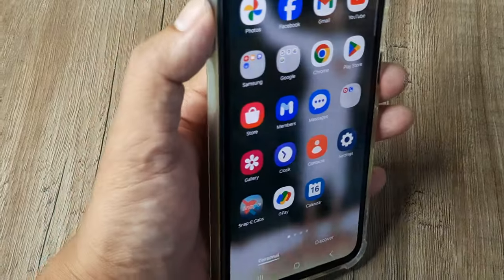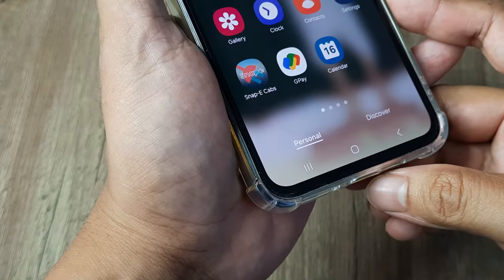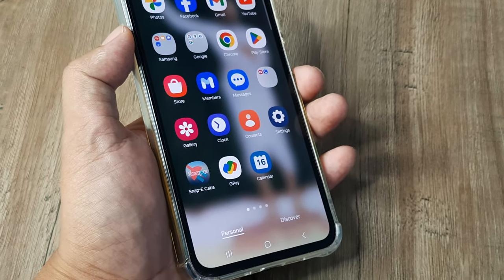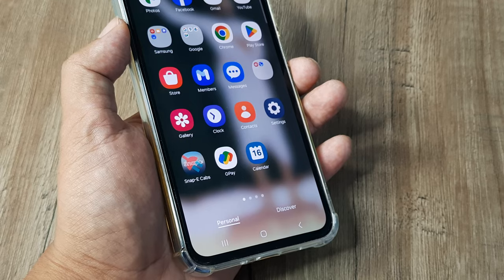To recap: use 'fix my speakers', keep your phone in a position that supports gravity so water can trickle down, slap the phone, and blow some air into the speakers so any remaining water can dry out. Keep your phone like this for some time and it can work magic. That's all from my side — until next time, it's me Amlan signing off.